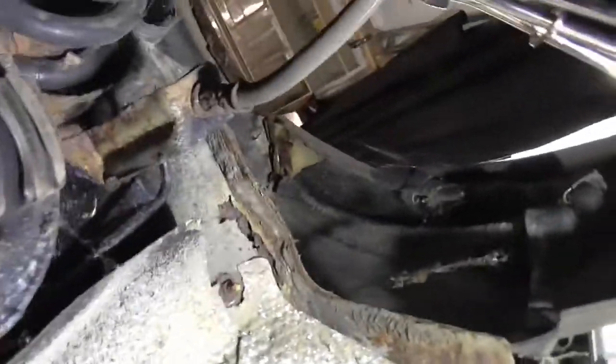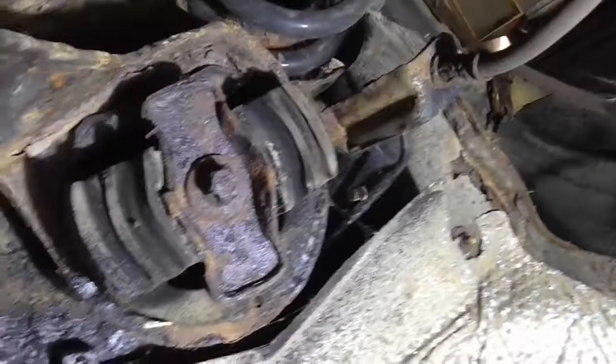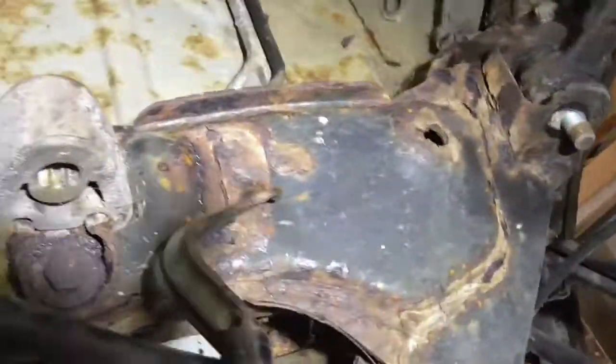With the exhaust off, the heat shield seems to be totally buggered — I'll probably have to do a repair or get a new one because all the fixings have rotted through. There's one of the mounts for the rear subframe visible. There's the prop shaft above my head. That's where the exhaust was hiding that part of the rear subframe — just a little bit of surface corrosion, not too horrendous.